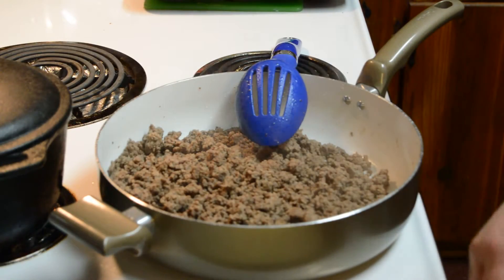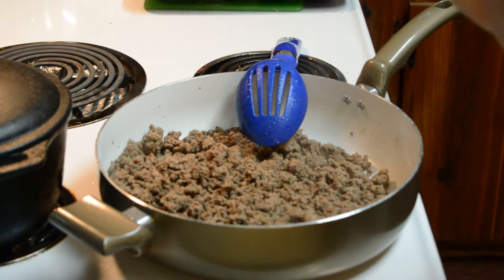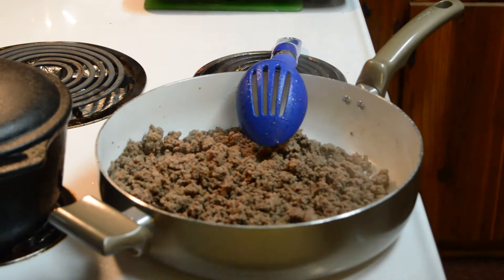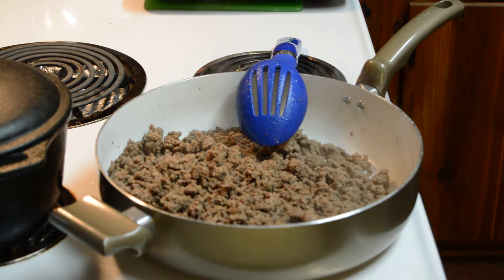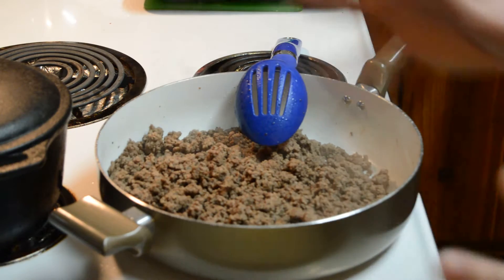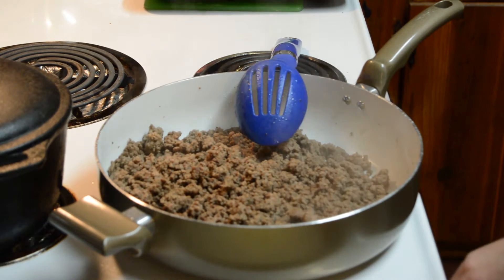Hi, today I'm going to show you how we do sloppy joes. We used to always buy the canned sloppy joe mix, but sometimes we didn't have the can, and we also wanted to try to make it ourselves so that we wouldn't be eating all that stuff we don't want. I found a recipe on allrecipes.com and I'll link that in the description below, and I'll also put the recipe down below too.